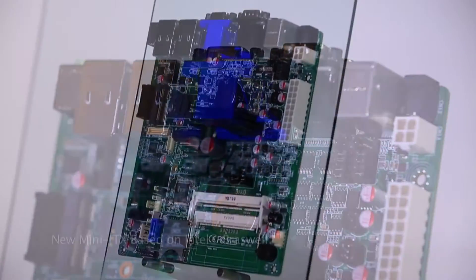Hello everyone, this is Ken. Today, I am so glad to introduce our new product, a Mini-X based on Intel Brasswell.